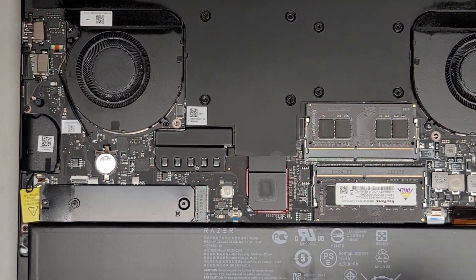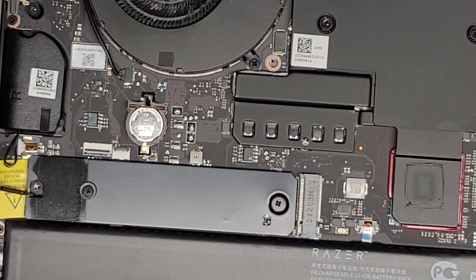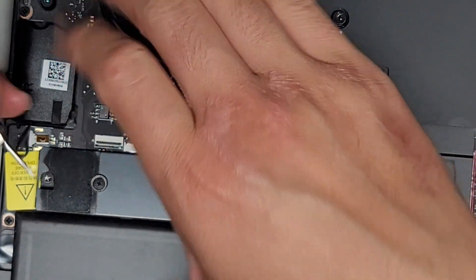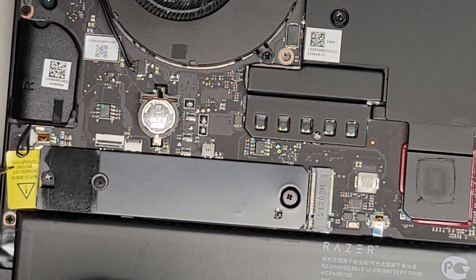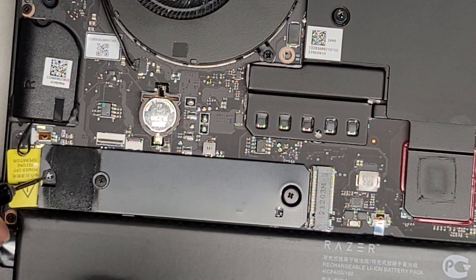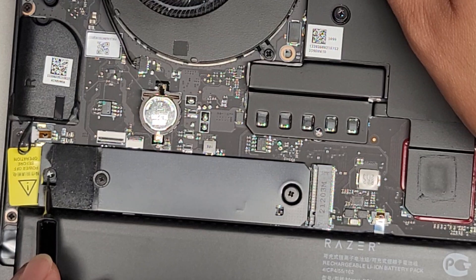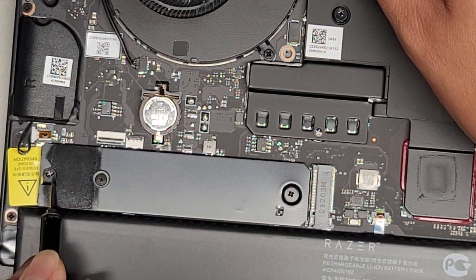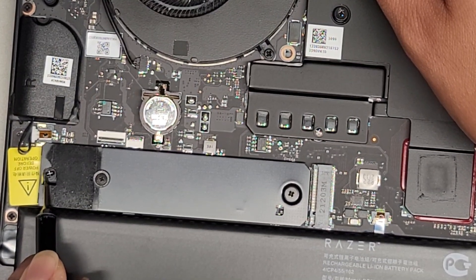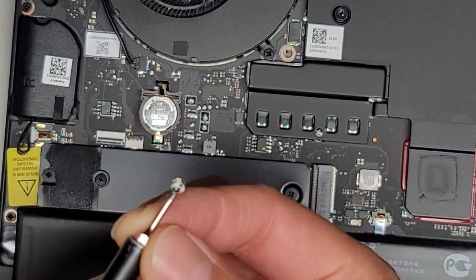We're going to switch to a tiny flathead screwdriver and see if I can peel up that tamper sticker. If not, we're basically going to have to destroy that sticker to be able to change it. This says 'power off before operation.' Let's see if we can peel this sticker — looks like we can get underneath it a little bit. We did manage to peel it out carefully, and we can set this sticker aside.